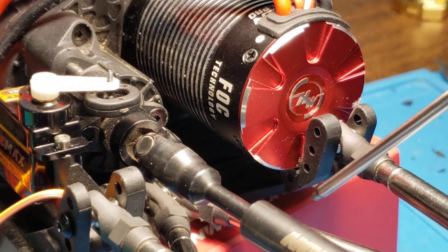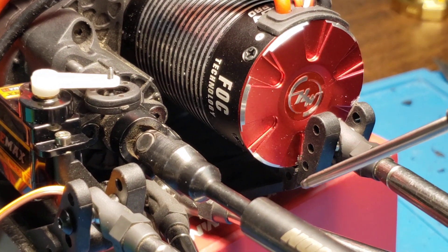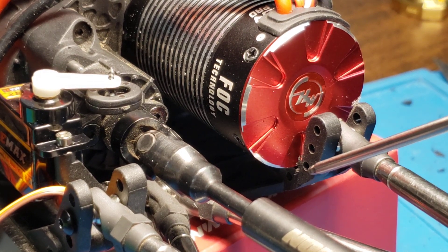So you kind of have to L-shape it pretty deep. And the bottom of the L-shape, I would say, is about a millimeter lower than the bottom hole here.